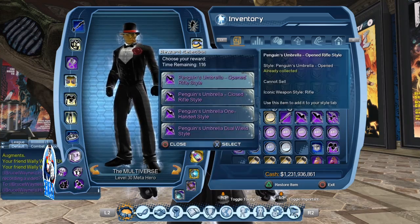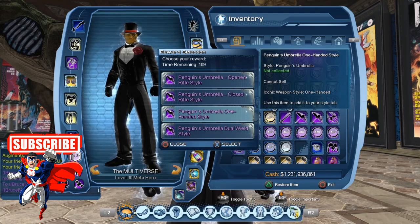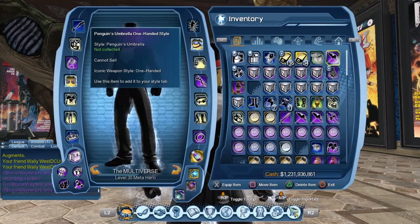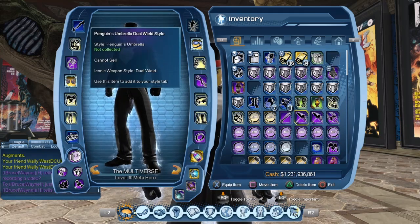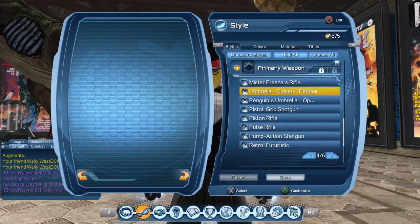For the Penguin there are four options to choose from: the open rifle style, the closed rifle style, the one-ended style, and the dual-wheel style. Let us select the one-ended style and consume it — I already have the dual-wheel style added as well. We're going to start with the rifle style.